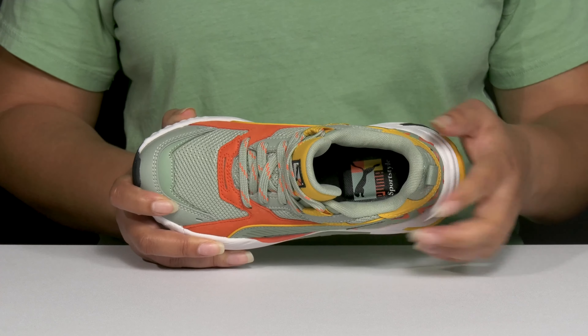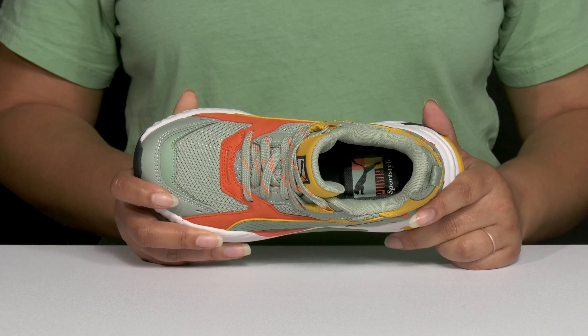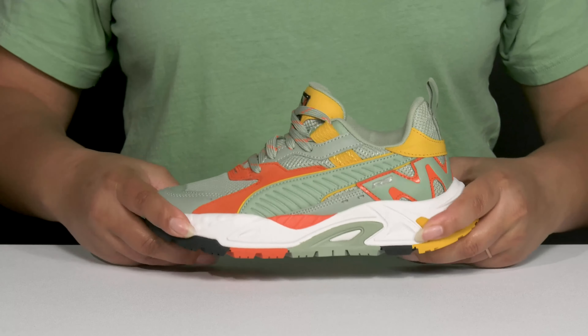They also have some contrasting color-blocking panels to give them a cool athletic style they'll want to show off to their friends.